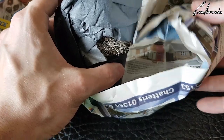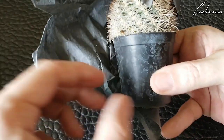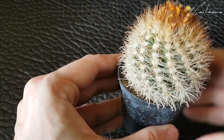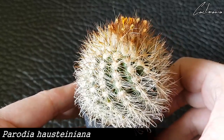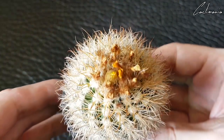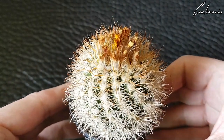Number two. This one I do have to be careful with because it has hooked spines. This is Parodia justiniana. That's really nice — you'd think it would be a Mammillaria though with its hooked spines. More flowers to come through, I think. I'll probably show what the flowers look like on these in the top left.